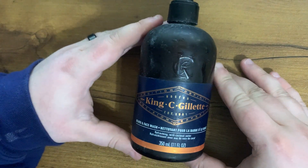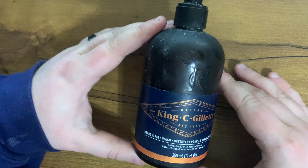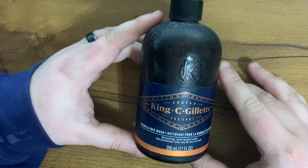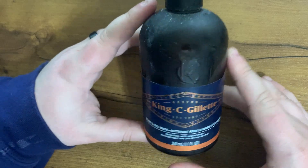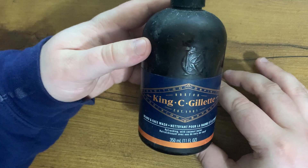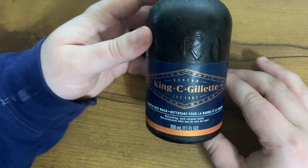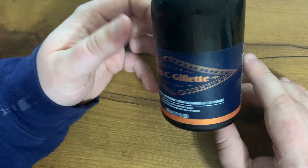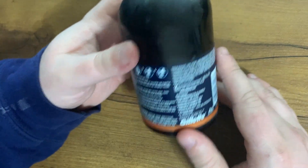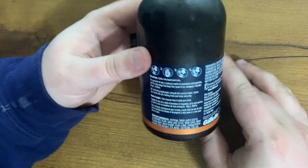Today I'm reviewing the King C Gillette Beard and Face Wash. I've been using this for a few years now and I have absolutely loved it. I mainly use it as a beard wash and I just love the smell of it and the feeling I have after using it.